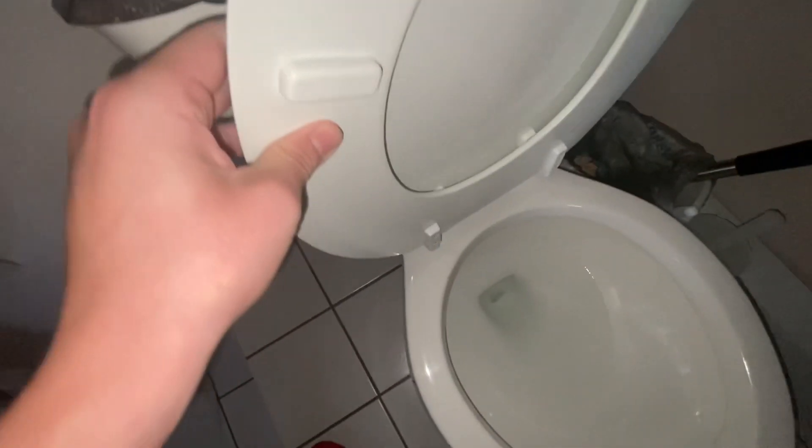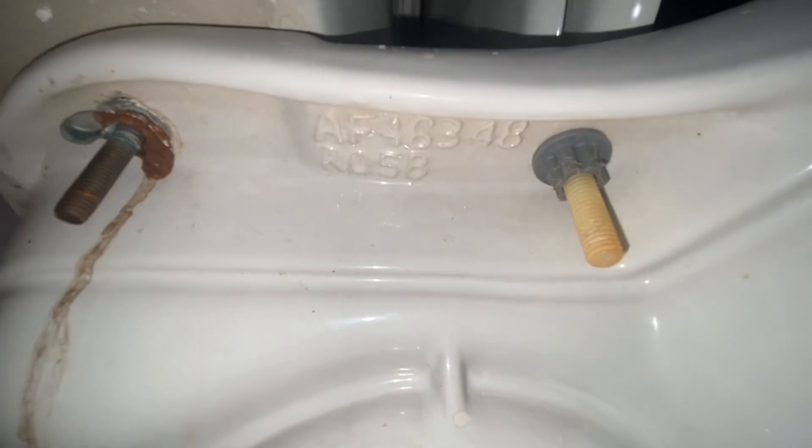They have glazed cracks all around the rim, and some markings on the tank. And some more glazed cracks on that part. Remember, this toilet is just infested with too many glazed cracks. That's underneath. And that's the model number.